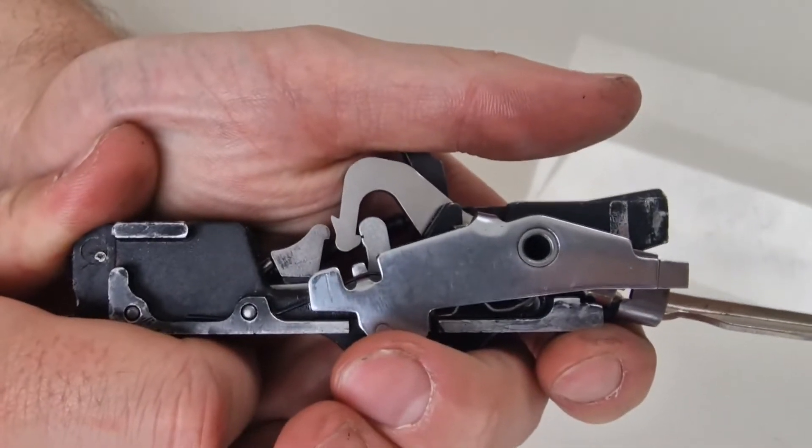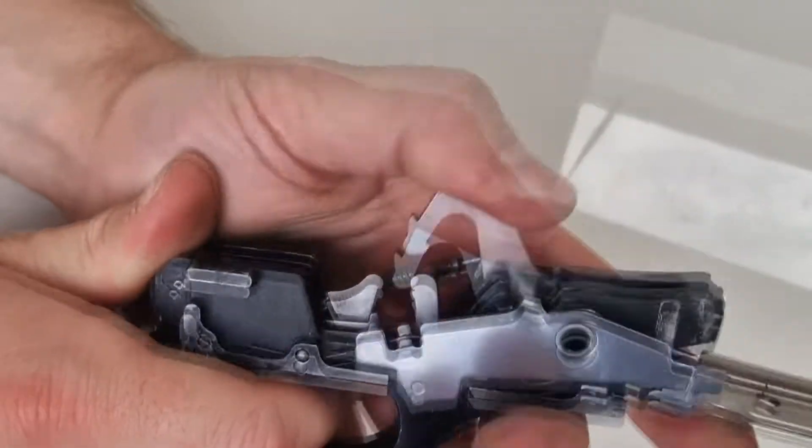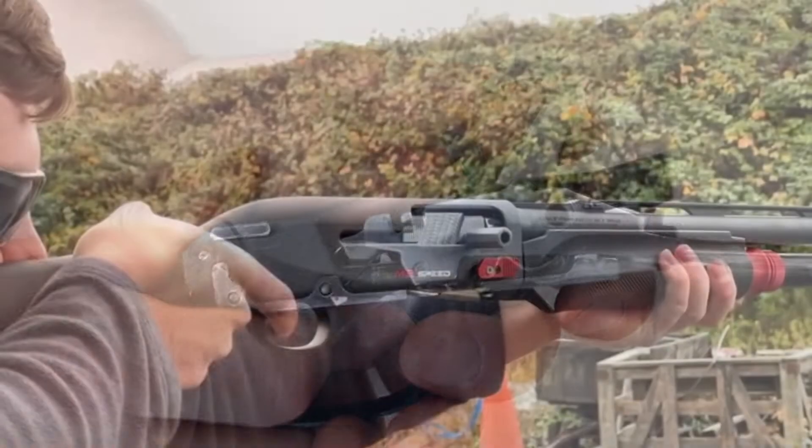With the Match Trigger Kit by JKenny & Co, the trigger pull is reduced from the standard eight pounds down to just four pounds. For those that want an even lighter trigger pull, it's adjustable down to just two pounds.